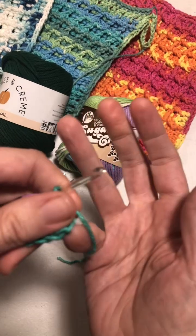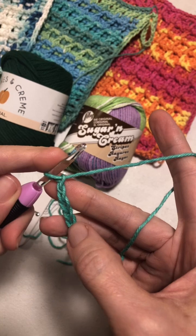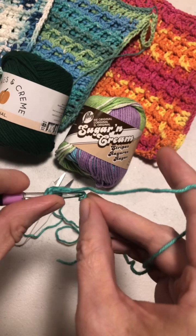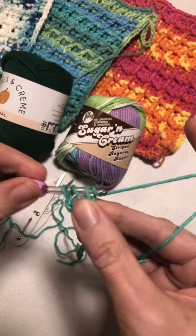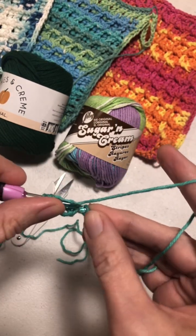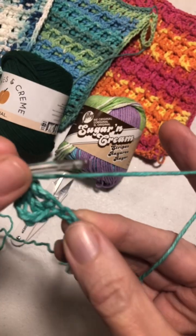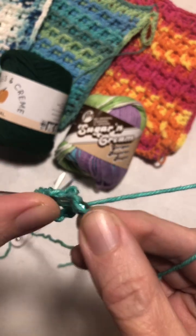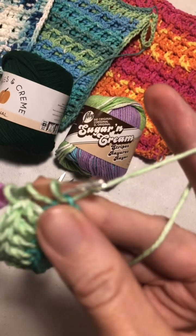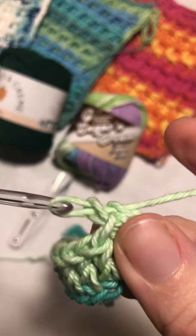Let me get my hands right again. From the fourth chain from the hook, you need to put a double crochet, and a double crochet in each chain to the end. Coming to the last one on my chain — and a double crochet. We've got all the chains done.